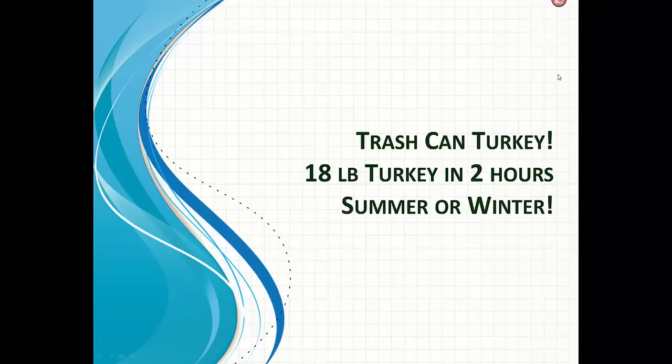This is a quick video to show how to make trash can turkey. We do this for our scout trips in the summer or the winter. An 18-pound turkey in two hours — you could do this for Thanksgiving and it would turn out great.